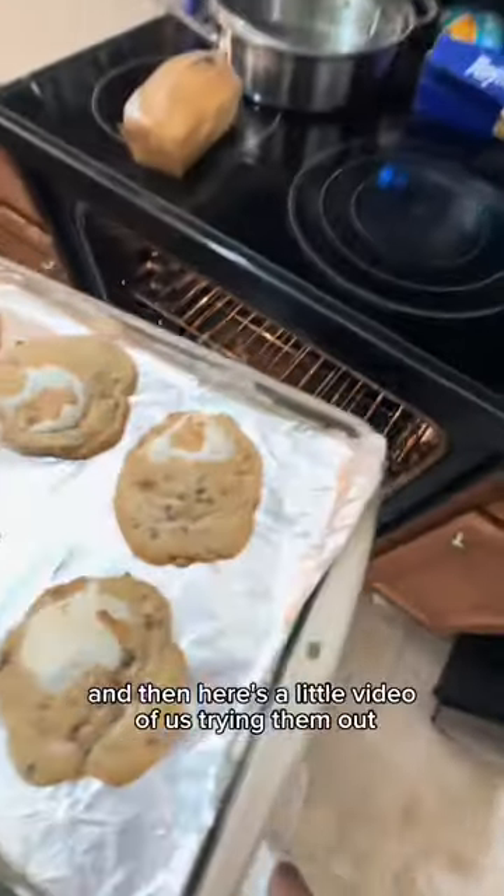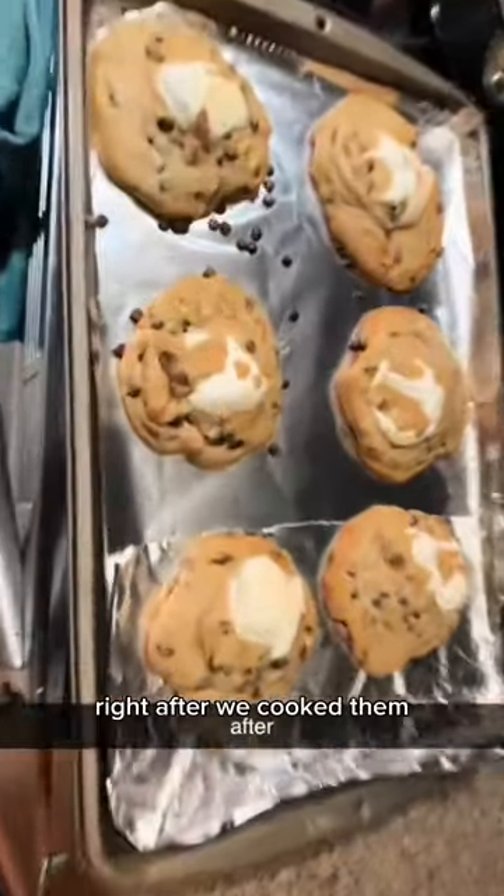Pretty good looking, right? And then — oh, look at those! Here's a little video of us trying them out right after we cooked them.